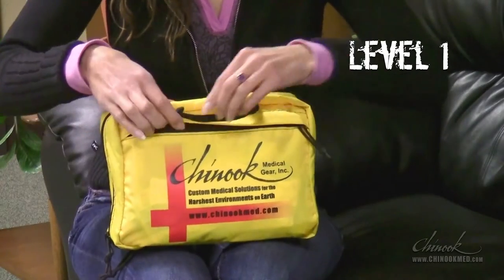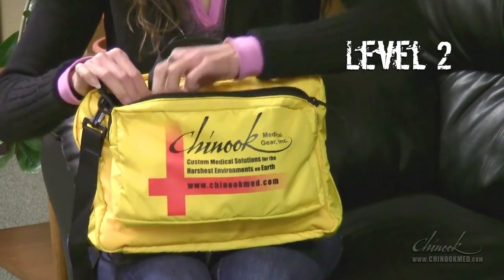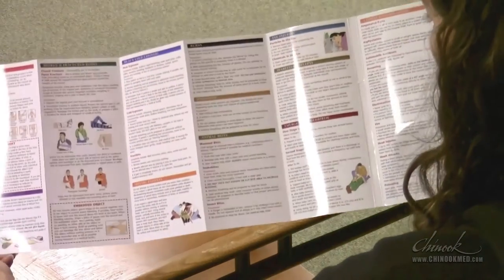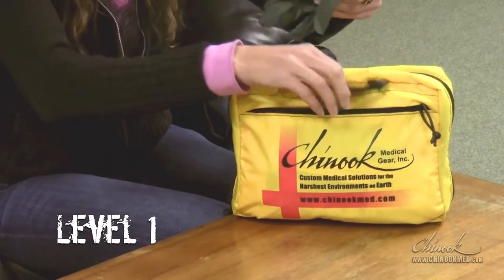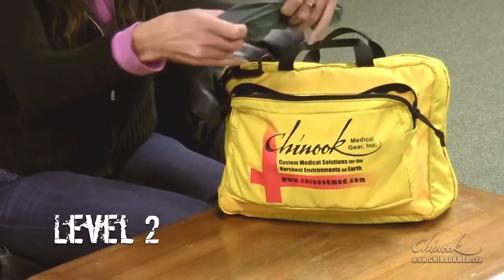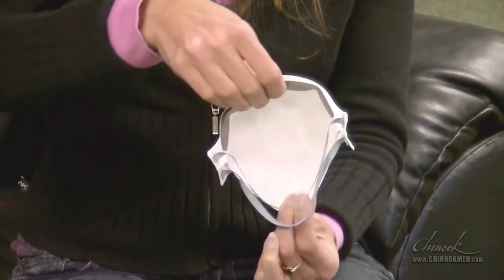An excellent place to start when getting familiar with your EPMK is with the emergency first aid guide. This waterproof guide covers treatments ranging from CPR to emergency childbirth. Taking a moment to read through this guide will help you find the information you need later when every second counts. Before administering first aid, it is important to first protect yourself. Always wear gloves and the N95 respirator mask when you might come into contact with your patient's bodily fluids. The N95 mask will also protect you from other airborne particles such as dust and the flu virus.